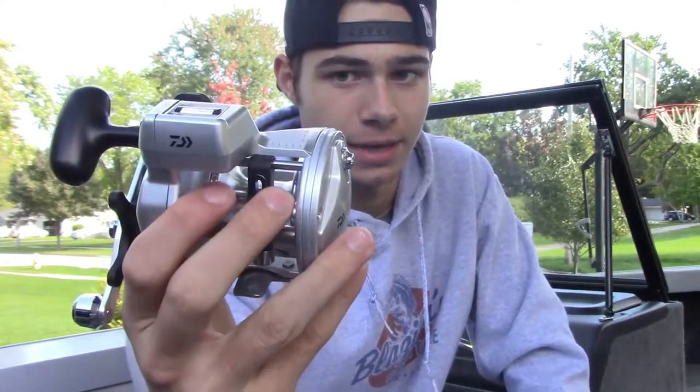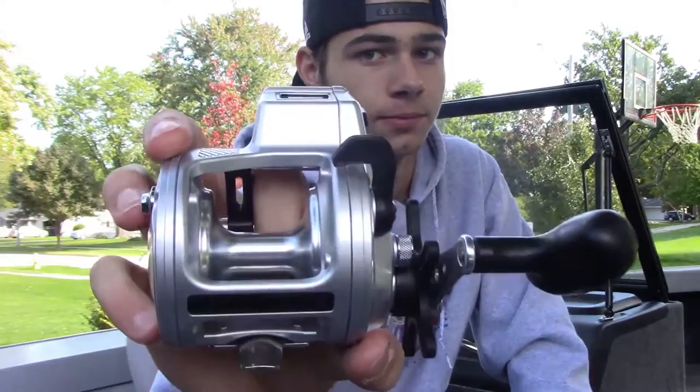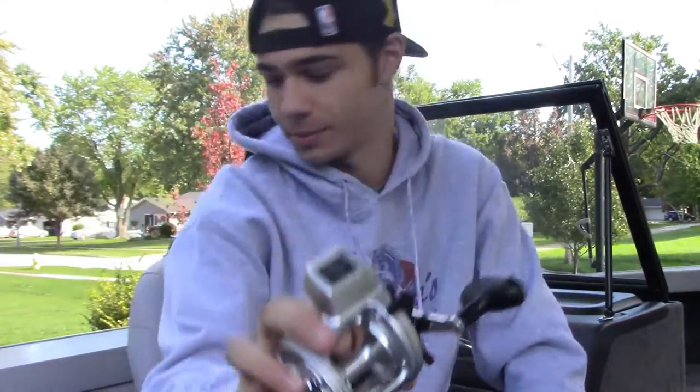So we got two of those — same thing here. We got these for a good price and might end up getting a couple more as well. We're going to start using Daiwa when we troll. It's the same exact reel as this one, so we got two, which is pretty awesome.